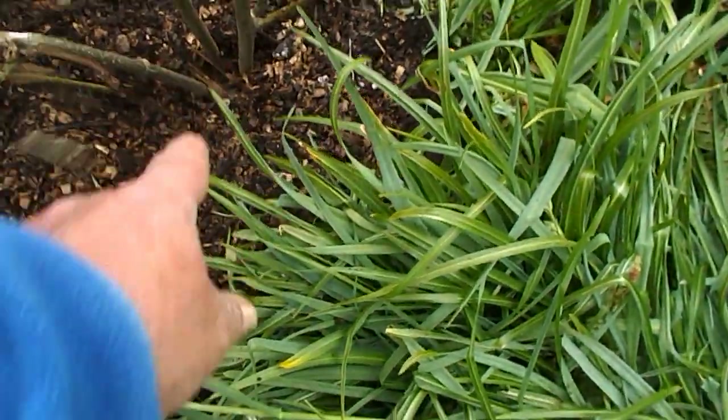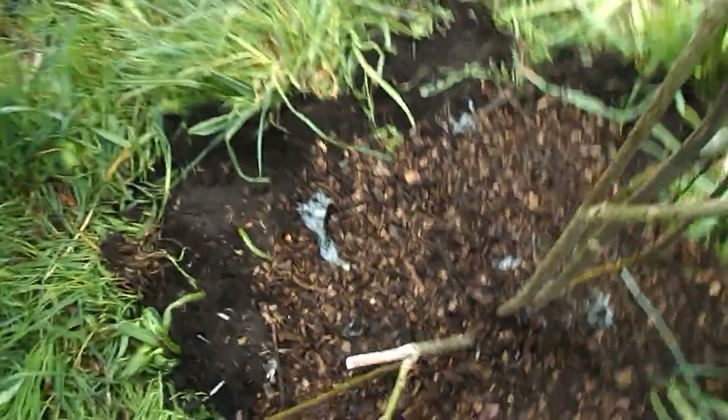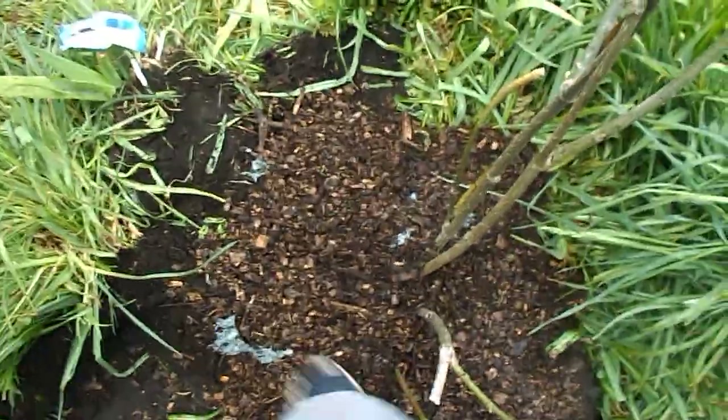Put it over here on this side, put it all in there — right there. So now we've got a fig planted in the food forest. This is our third one.